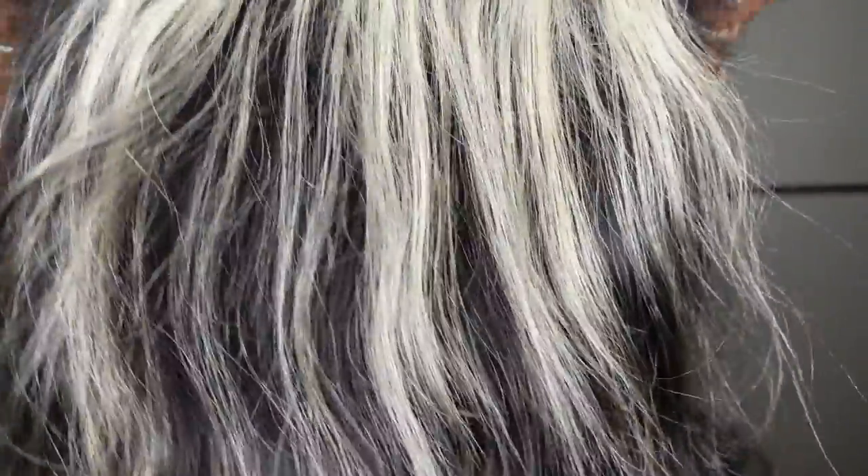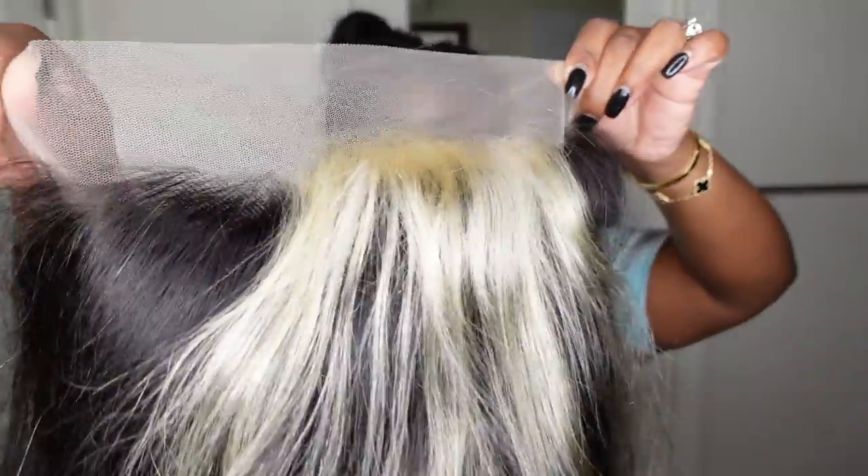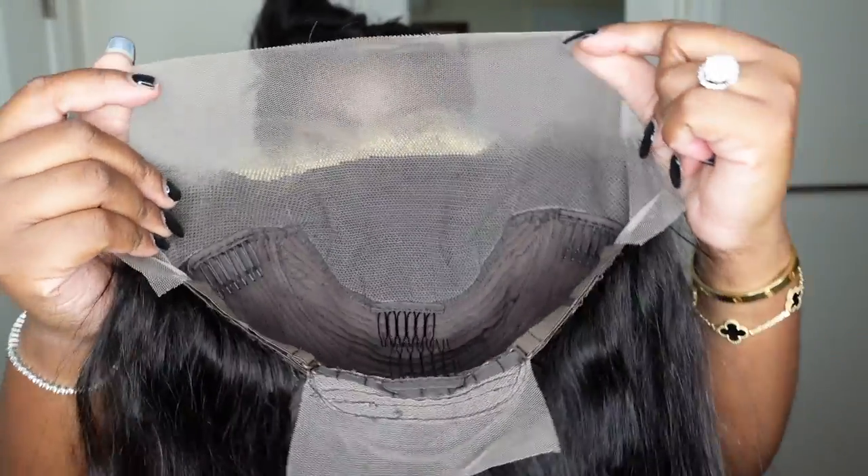Jumping right into it — this is what the wig looks like straight out of the box. As I mentioned, she is a 24-inch, 220-density body wave skunk stripe blonde lace wig. Here is a look at that.